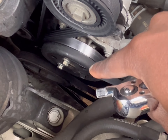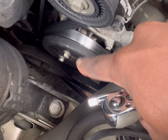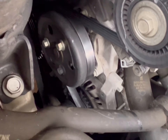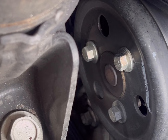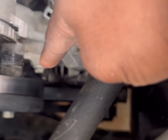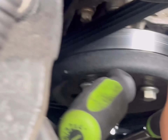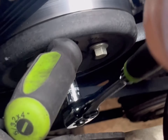These are 10 millimeter bolts here, so the first thing to do is break those loose. If you can't break them loose without the pulley spinning, you're supposed to insert a screwdriver through one of the slots on the front of the pulley — that should keep it from spinning. Here's the setup: you can see it goes through there, just kind of wedges itself and keeps it from spinning, and then you can break them loose.